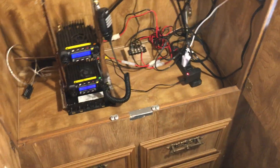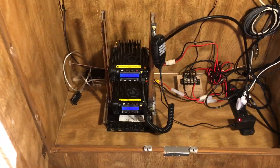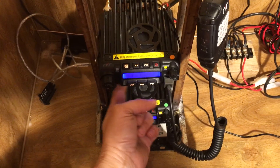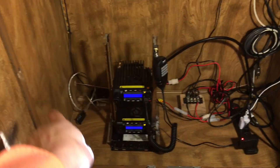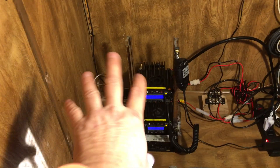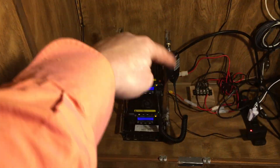I want to mention I recommend a minimum of six inches between the top of this radio and the bottom of this radio. I recommend putting the transmit radio on top and the receive radio on the bottom. I also recommend a fan — I don't have my fan here right now, but airflow is important.